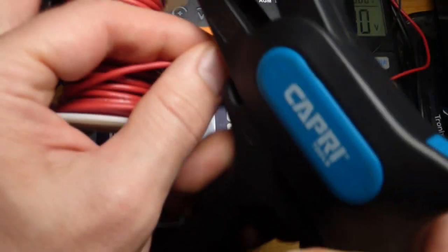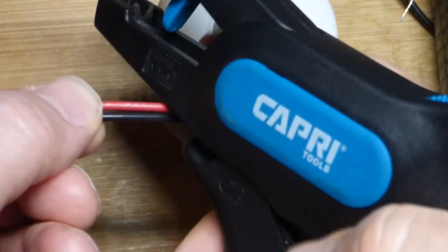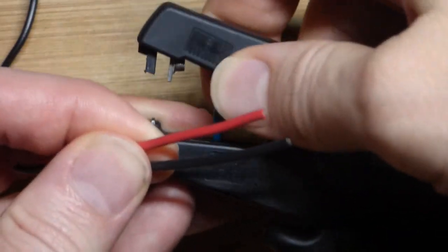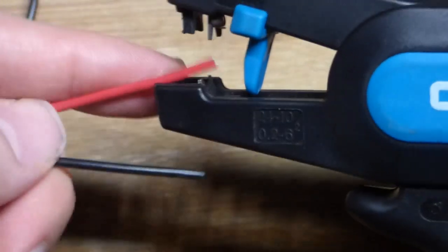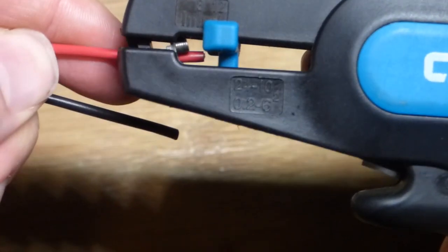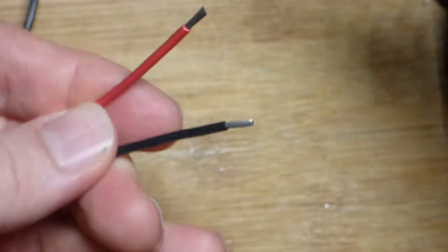First thing we're going to do is cut one of the wires — that will be plenty. And then we want to cut the black wire to about the same length. For the wire stripping, you can adjust this tool, but I find at the shortest setting it usually removes more insulation than I want, so I'm going to come back a little bit. Don't want to go back too far. Then we'll do this one here.